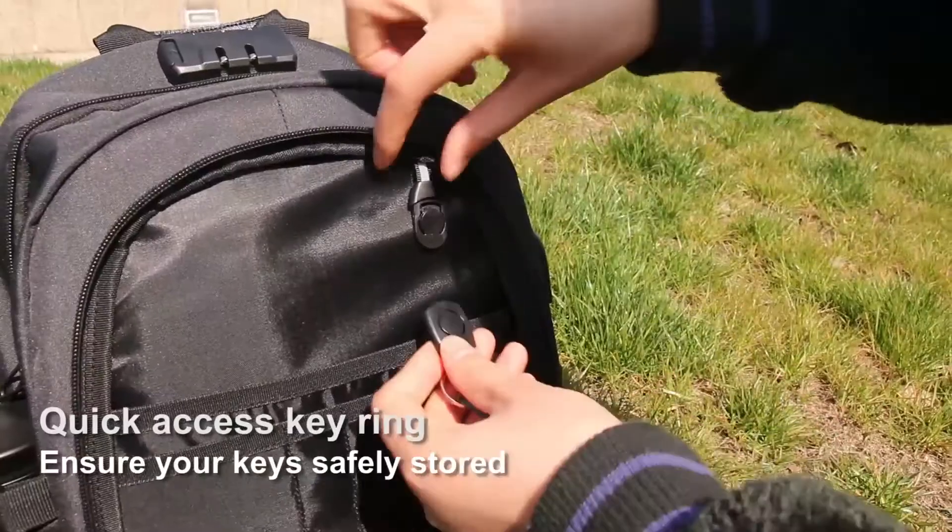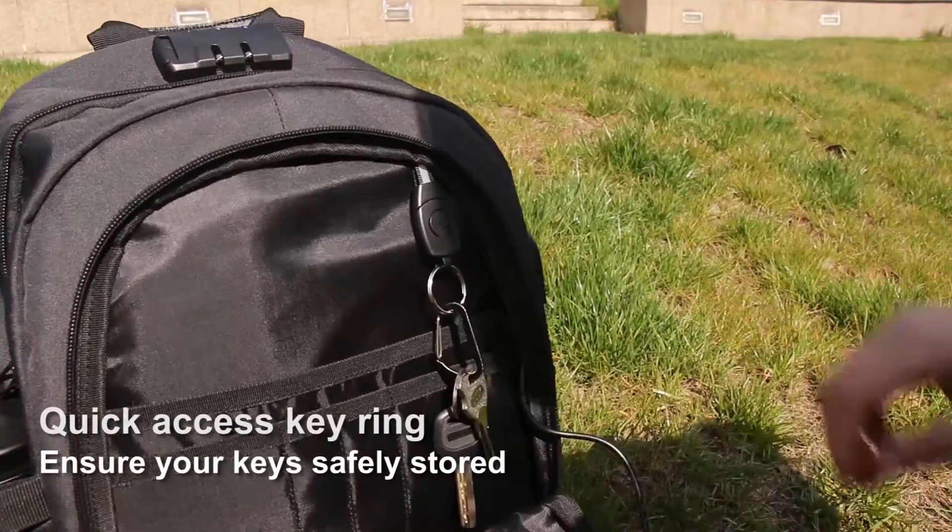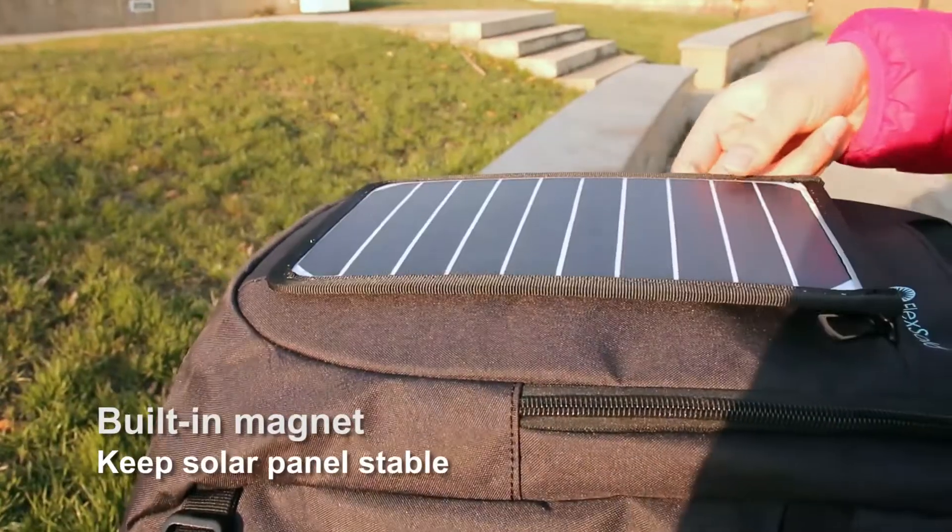A quick access keyring helps to store keys. A built-in magnet will keep the solar panel stable.